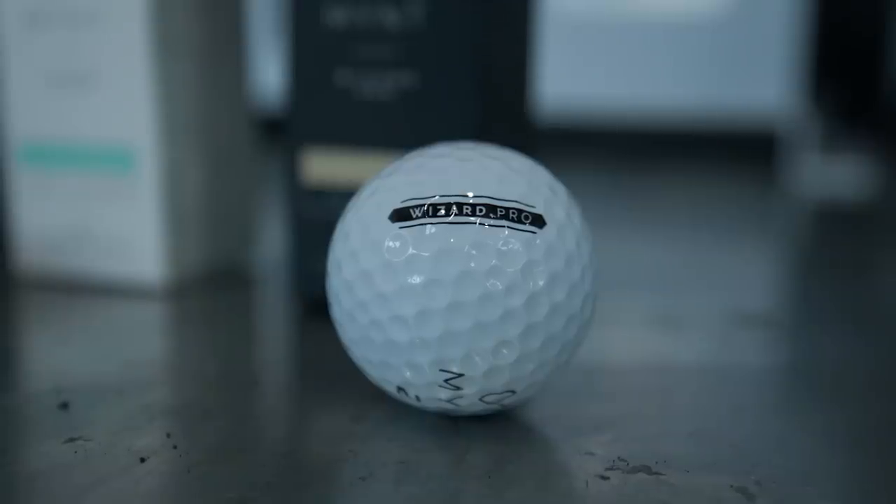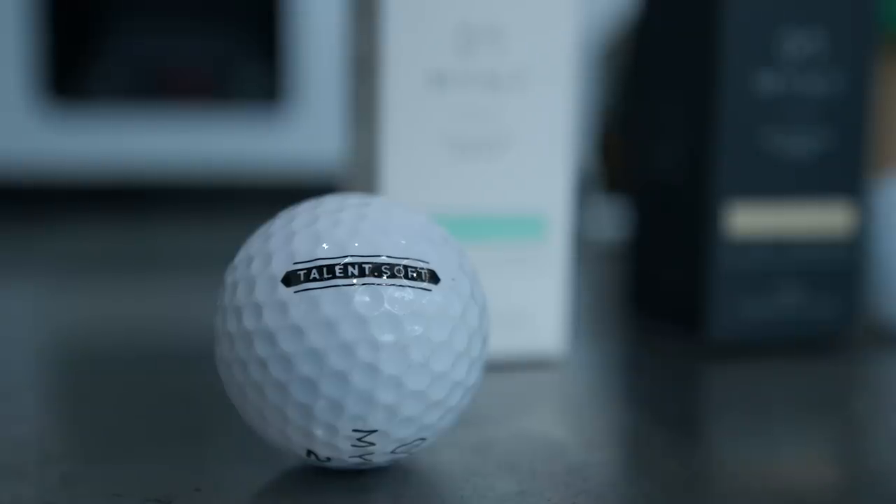We'll leave out the middle golf ball, the Ambition Tour — we hit a few with all three and felt like from a golf ball choice standpoint we're really looking at the Pro or the cheaper model. It's going to be more about price: what are you going to be getting from the Pro golf ball, and what are you going to be saving with the Talent Soft?